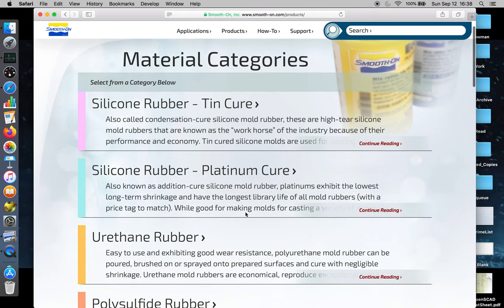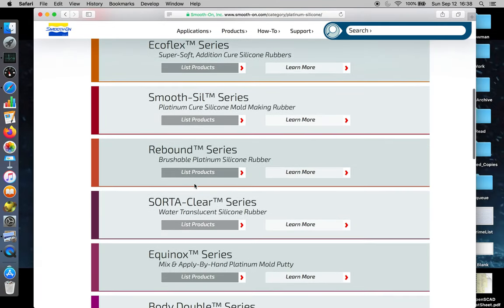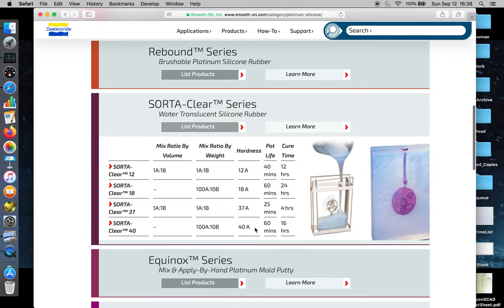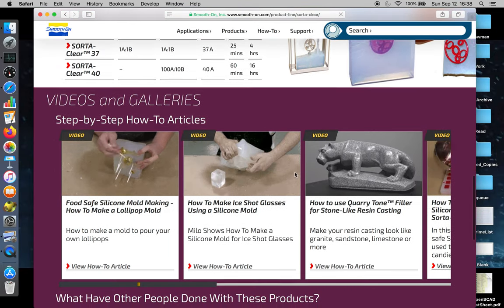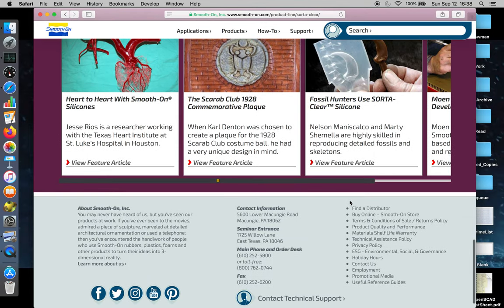As we go through the products, SortaClear 37 is a platinum cure rubber and it's got really good working properties. If you go down, here is the list of products that are available and you can click 'Learn More' to get more information. It will walk you through video galleries and all sorts of steps that you need to do.